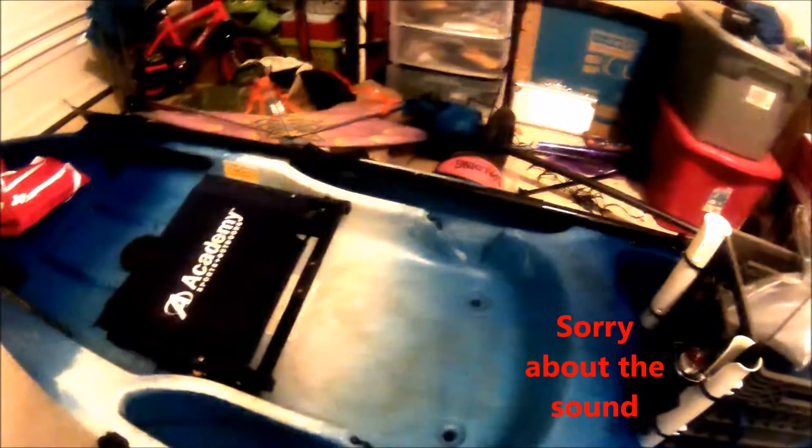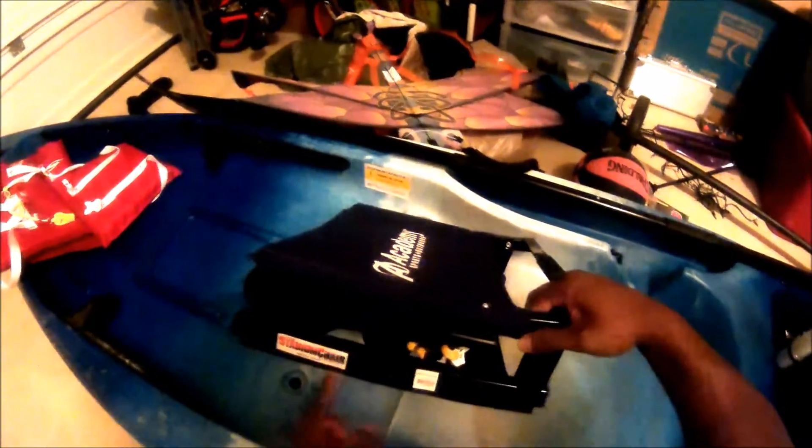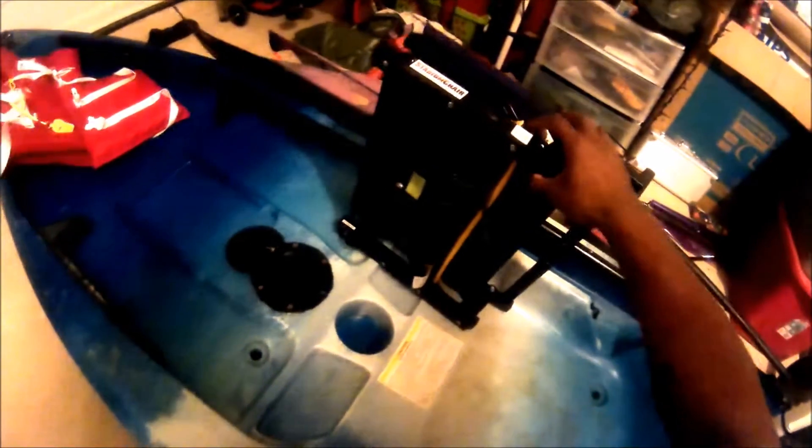Somebody asked me how my seat fit in the Ascend D10 T Kayak. I went and got a stadium seat from Academy — it's called the Stadium Chair Company. I think it was about $37 to $40 at most. I had some bungees already at home and I ran them through the bottom here, around this bar and this bar on both sides, and it literally fits right in.